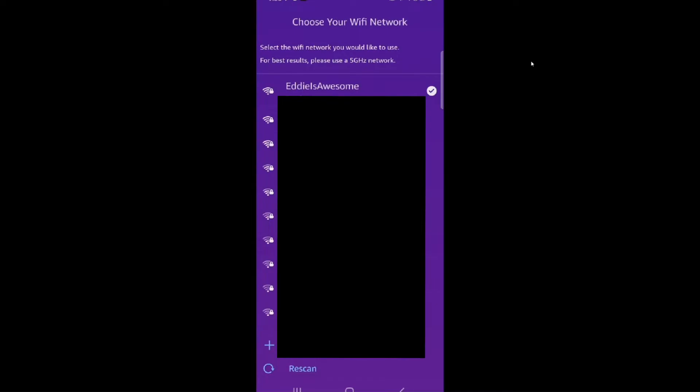There we go. You want to make sure that the PC and the controller are on the same Wi-Fi network. Go ahead and select the network that you know it's on.